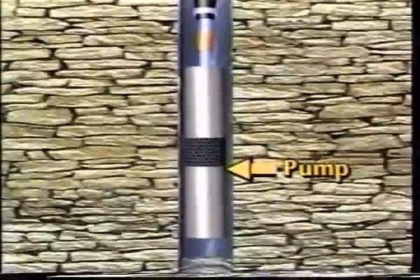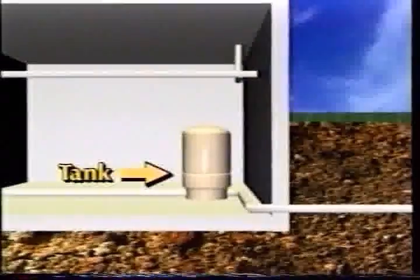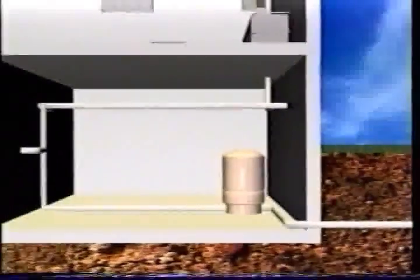A pump is needed to get water out of the well and into the home. Water from the aquifer is pumped into a pressurized tank which stores water for use when the pump is not running. From this distribution point, water is piped to individual use points in the home.